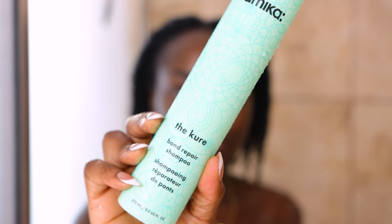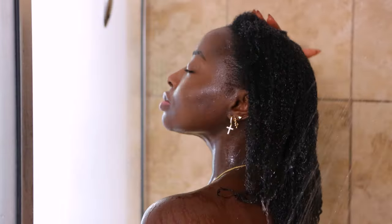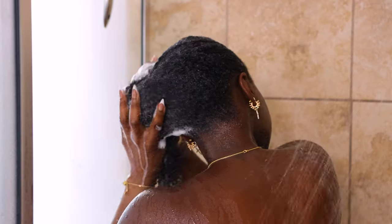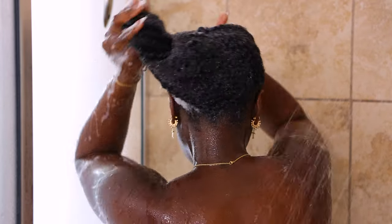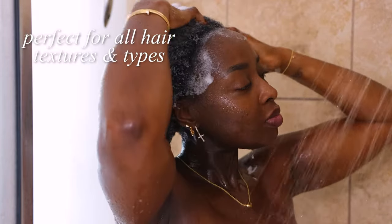Starting off with the Amika The Cure Bond Repair Shampoo for Damaged Hair. And if you know me, I change my hair so many times. So I love using products that are going to repair my hair and keep it hydrated. You already know that Sephora at Kohl's is a one-stop shop for all your favorite hair styling products. This shampoo is perfect for all hair textures and all hair types.